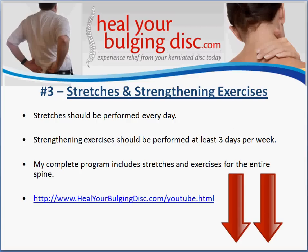It's also important to have a routine of stretches and strengthening exercises for your back. A stretching routine needs to be done every day, and strengthening exercises need to be performed at least three days per week when you have a disc injury. I've created a complete program that includes stretches and exercises for the entire spine, along with a number of different steps needed for proper healing. The program includes a book with all the instructions, email access to me for questions, and the ability to have me review your MRI results or discuss treatments your doctor has recommended.